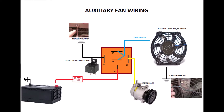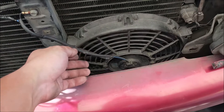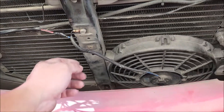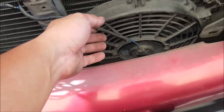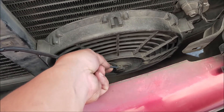Ito po ay ang ating diagram na susundin para sa ating installation ngayon. Para magkapit ng auxiliary fan para sa ating Sportivo, kasi wala itong kasamang auxiliary fan pagbili. Itong auxiliary fan na binili natin is 12 volts, 80 watts, dalawang wire lang — blue at black.